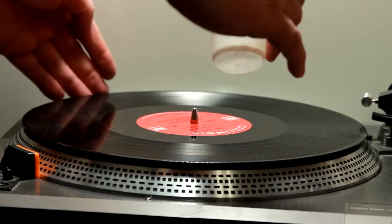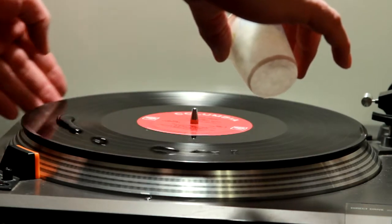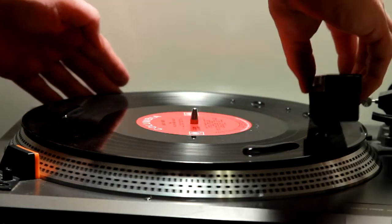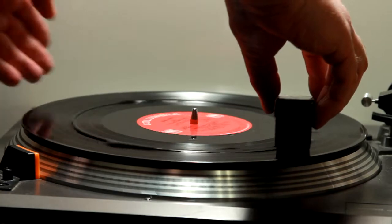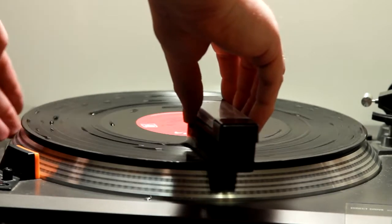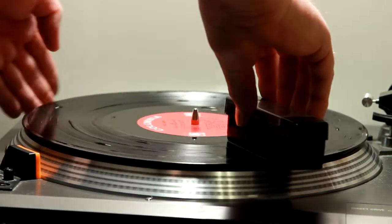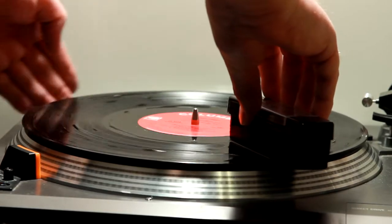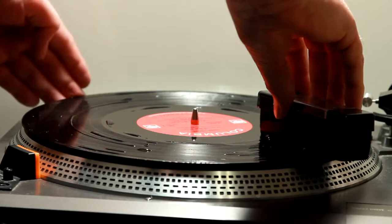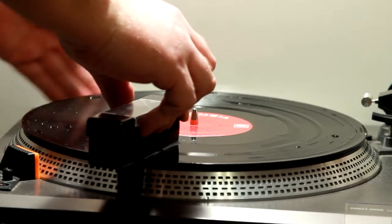I start out by pouring a little water on the record, then I spread the water over the surface. This is a velvet brush I bought a while back that can be used either wet or dry. I usually scrub the record in both directions before spreading the water once more.